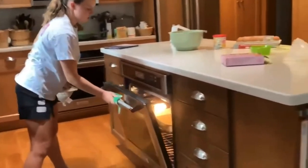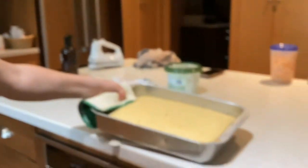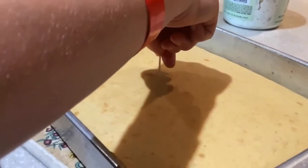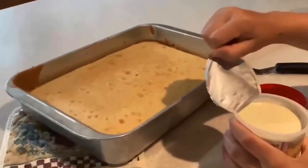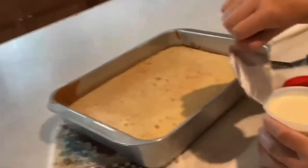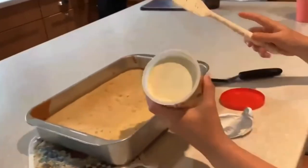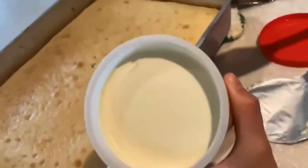So now what are we doing? Now we are taking it out. So now we're going to frost it. Look at that beautiful buttercream — it's like with half of it and then...